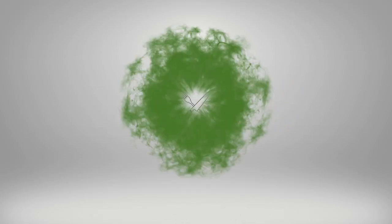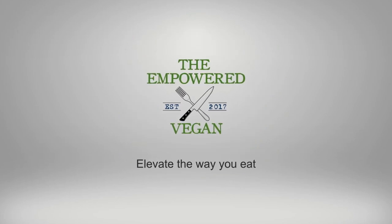Hello, Jack Middleton the Empowered Vegan here, and in this video we're going to be making New England style clam chowder. Welcome back to the Empowered Vegan YouTube channel. If you're new to this channel and you'd like to receive weekly recipes and videos on how to elevate the way you eat, hit the subscribe button and the bell notification so you get notified every time I post a video. I am super excited to share this video because I love New England style clam chowder — I've always been a big fan of creamy rich dishes. So let's dive right in.